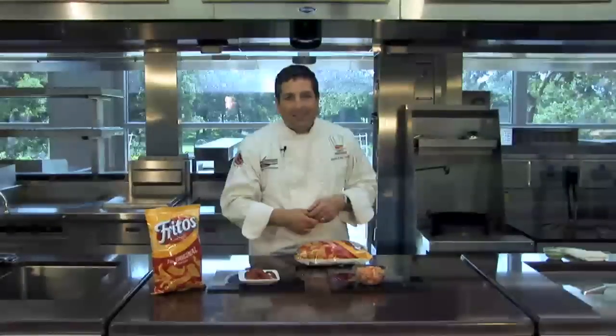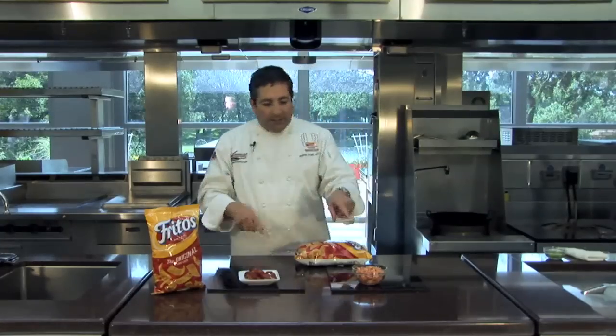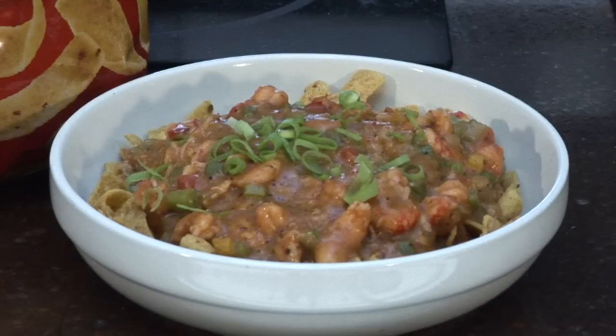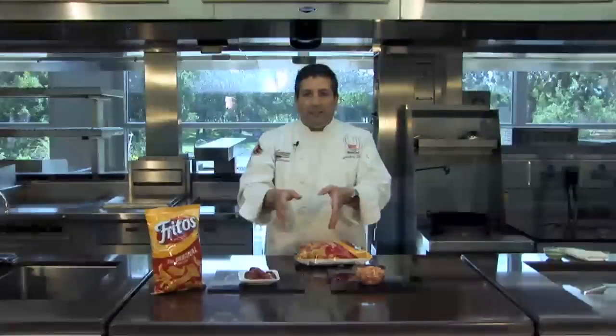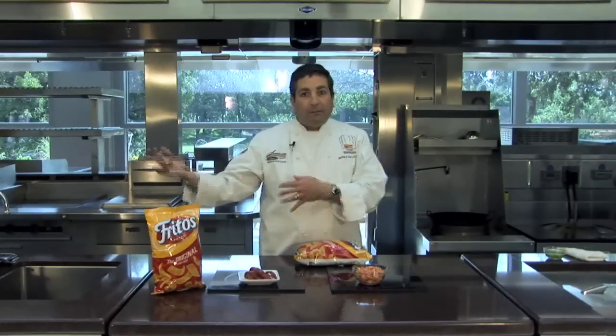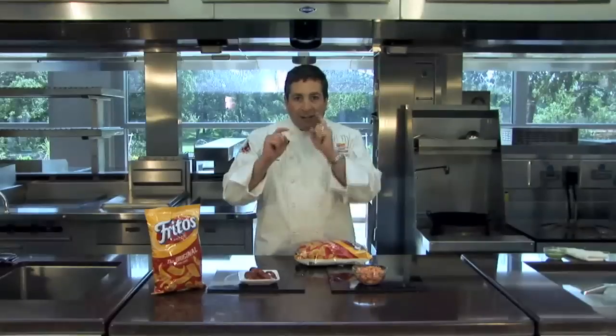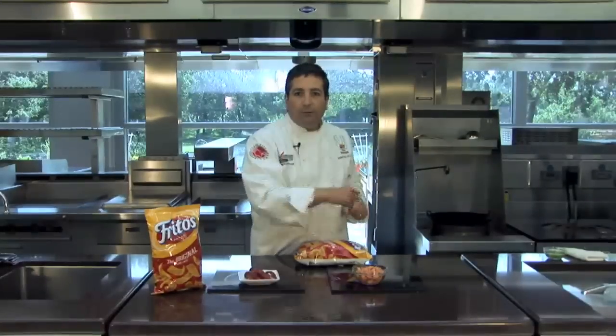My mother always said I was destined to be a saint. Who dat? Let's get started with our Fritos pie. We're going to take the crawfish and make what I call a crawfish etouffee Fritos pie. Etouffee is fancy talk — it's French, it means to smother. How perfect to make a Fritos pie, because Fritos pie started with smothering chili over Fritos.